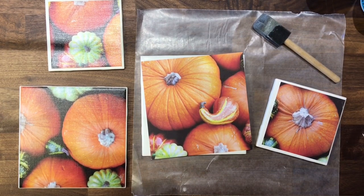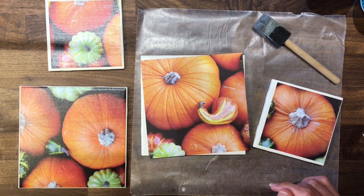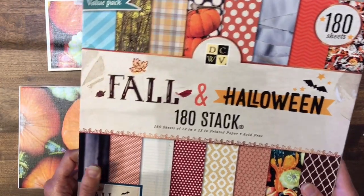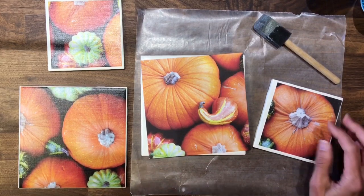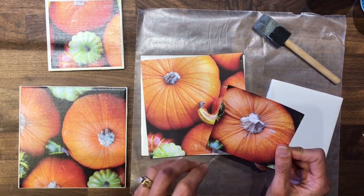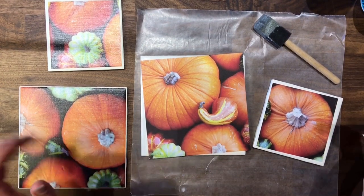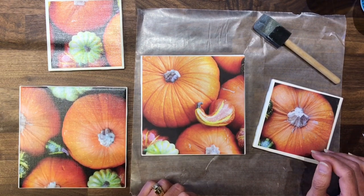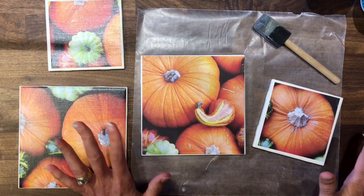Hi everybody, I'm Beth and welcome back to my channel. Today I have a quick tutorial on how to use your scrapbook paper to make some coasters and trivets. This little project is part of my bigger kilopad project that I started in June, using the Die Cuts with a View fall and Halloween stack. I loved this — there was some paper that was just full of pumpkins with gourds peppered in between, and I love pumpkins, it's my favorite part of fall. So I thought these would be great coasters, and decided to also try a trivet because I actually need some new trivets for my kitchen. This is a very quick and easy project.